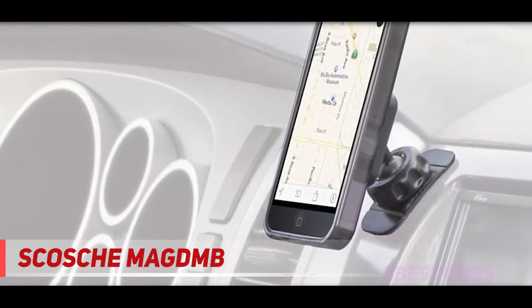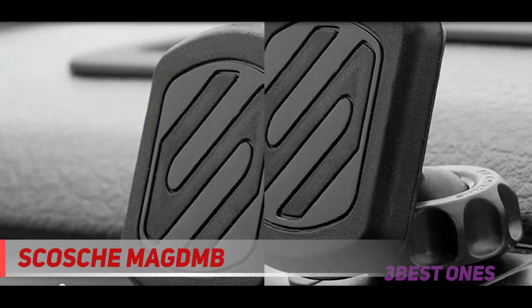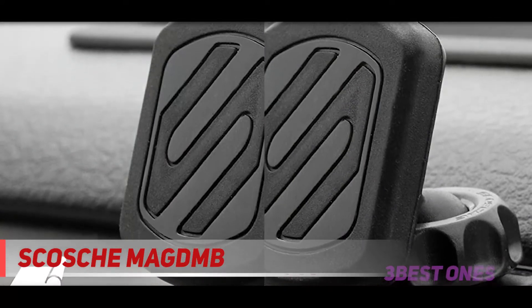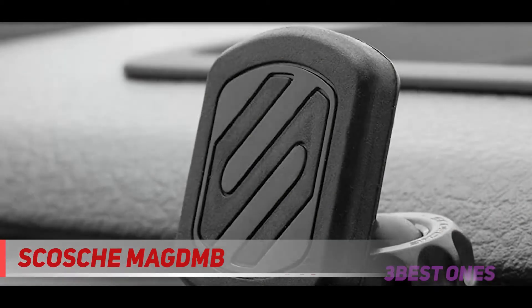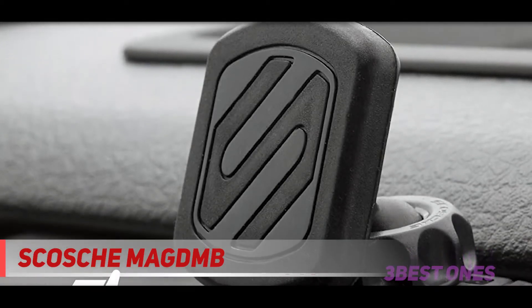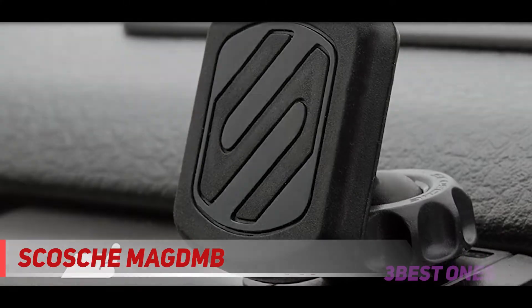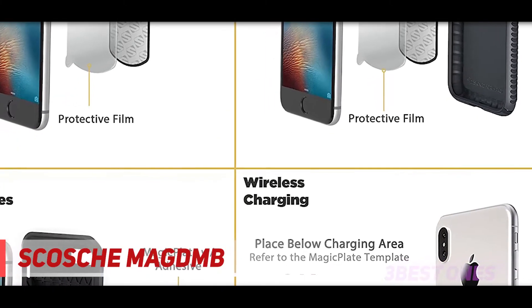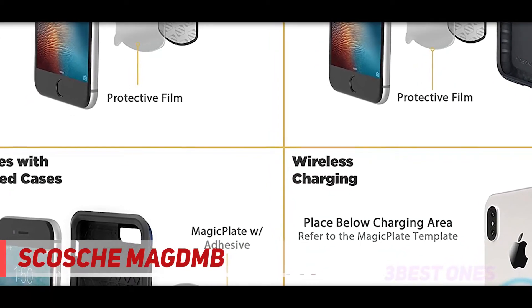One large and one smaller magnetic plate are included. Testers were very enthusiastic about this car phone mount for lots of reasons, and as it's not mounted on the windshield, you can use a sun guard without having to remove the mount each time. Car phone mounts can be a real pain to use. Most mounts on the market use some sort of clamping mechanism to secure your phone. While a clamp can effectively hold your device while driving, it is not a very elegant solution.